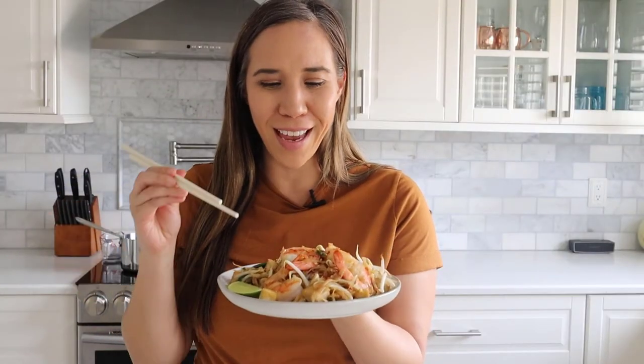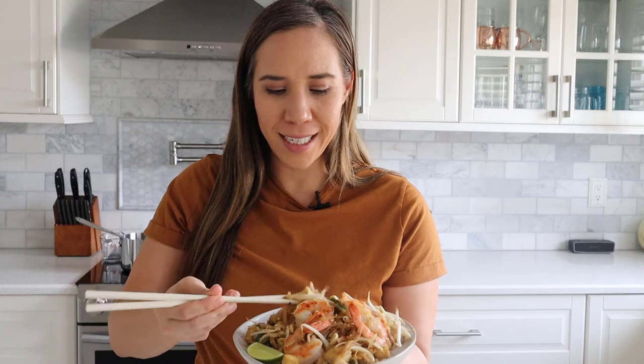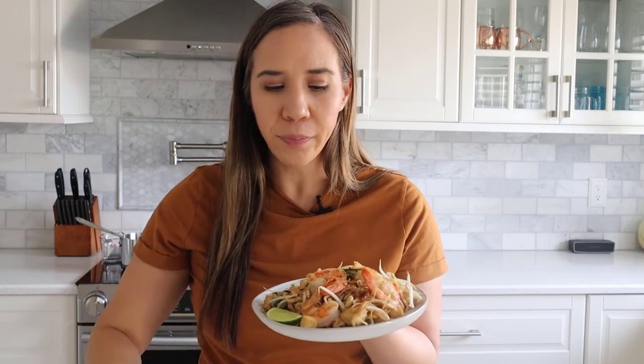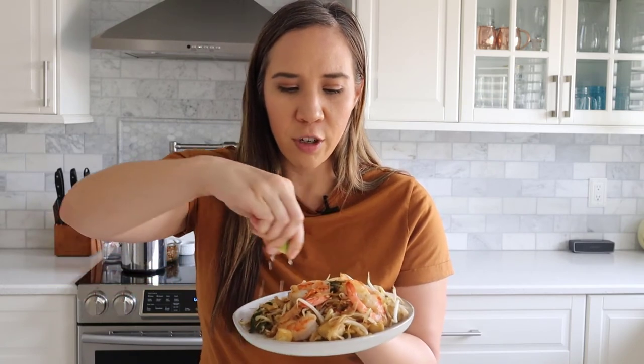There you have it — authentic shrimp and tofu Pad Thai for the ultimate taste test. It hits notes of sourness, saltiness, and sweetness. You can also serve it with extra sides of granulated sugar, fish sauce, and of course a squeeze of lime on top — that's actually how they serve it in Thailand with those extra condiments.